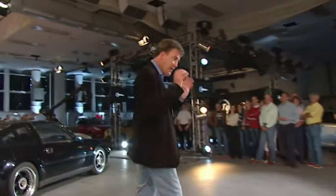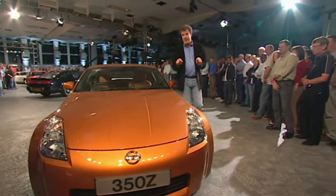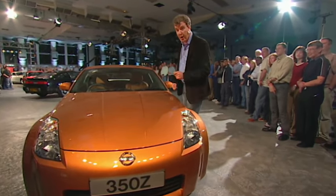Happily, however, Nissan has now gone back to basics with the 350Z. And I was so keen to give this a go that when the very first one arrived in Britain months ago, I grabbed the keys and went for a drive.